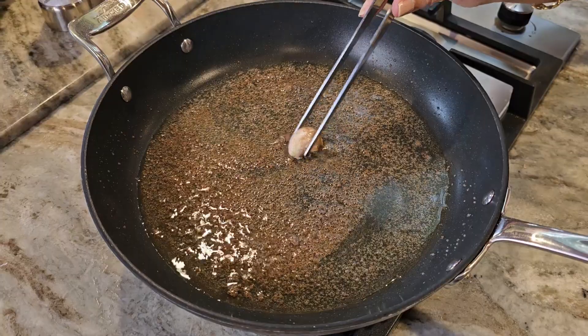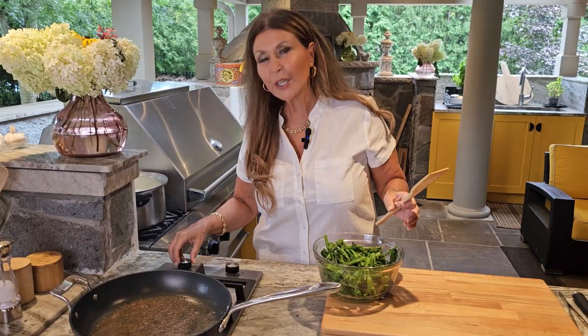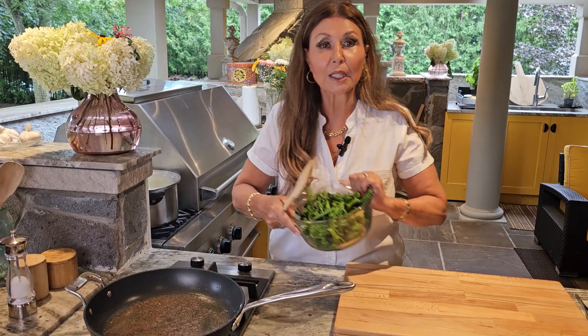It's been four minutes. I am going to remove the garlic. Lower your heat to medium and I am going to add the broccoli rabe.